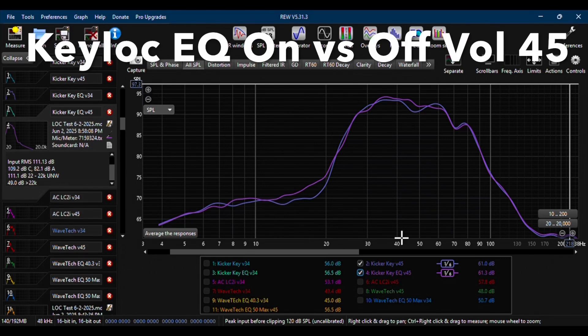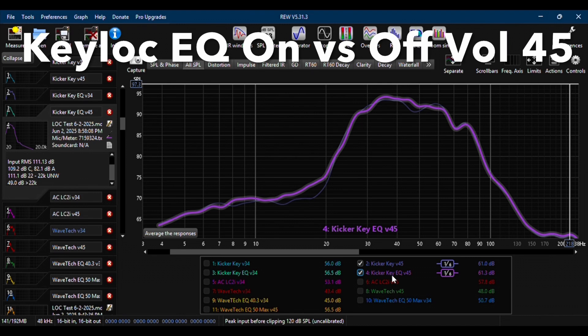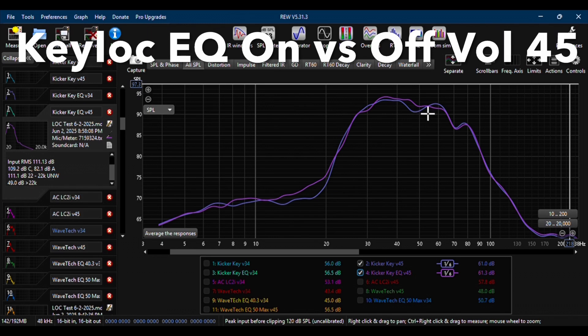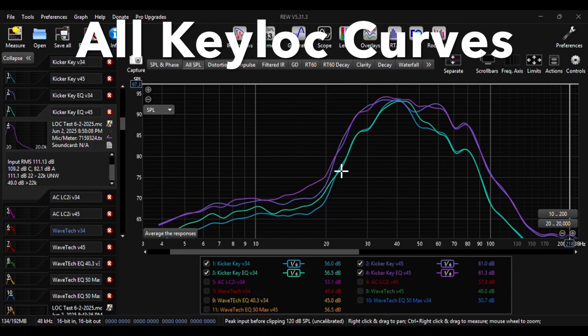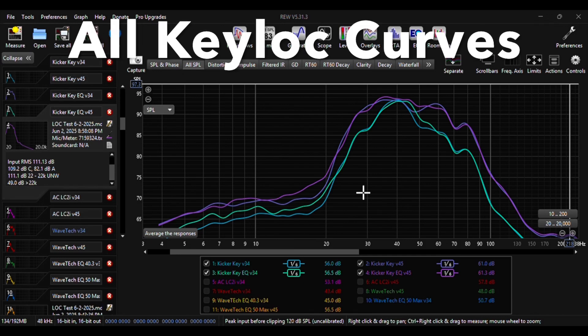The next graph shows the same EQ on/off comparison but with the volume maxed out at 45. The subwoofer's maximum volume doesn't increase, but the overall curve does. Here's a comparison of all the Kicker curves — there's an increase in bass response at volume 45 versus 34, whereas before, the bass signal just rolled off after 40 hertz when increasing the volume past 34.